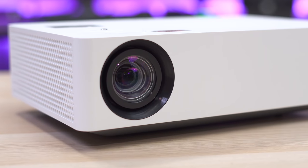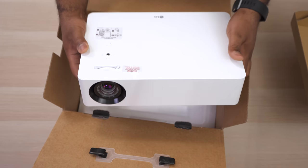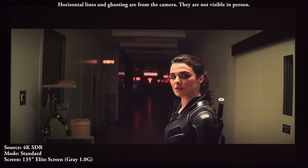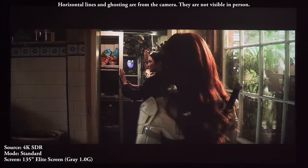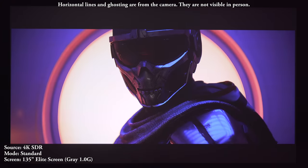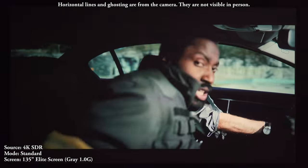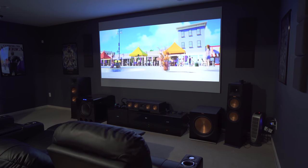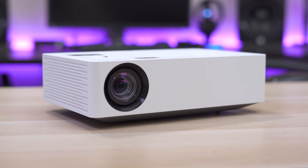Overall this projector is great considering all the features and performance. LG managed to fit so much into a small package, and it's the best looking LED projector I've seen, priced under $2000. The only things that could be improved are the speakers, black levels, and lack of HLG support, but after watching a few movies I can't hold any of that against it. It's perfect for someone who wants a projector for an outdoor movie night or a compact projector with great image quality and a nice interface.